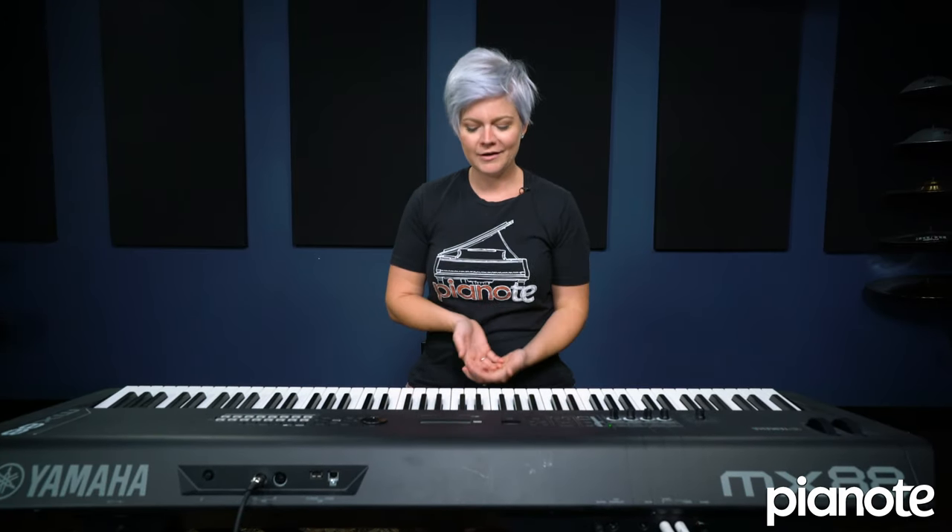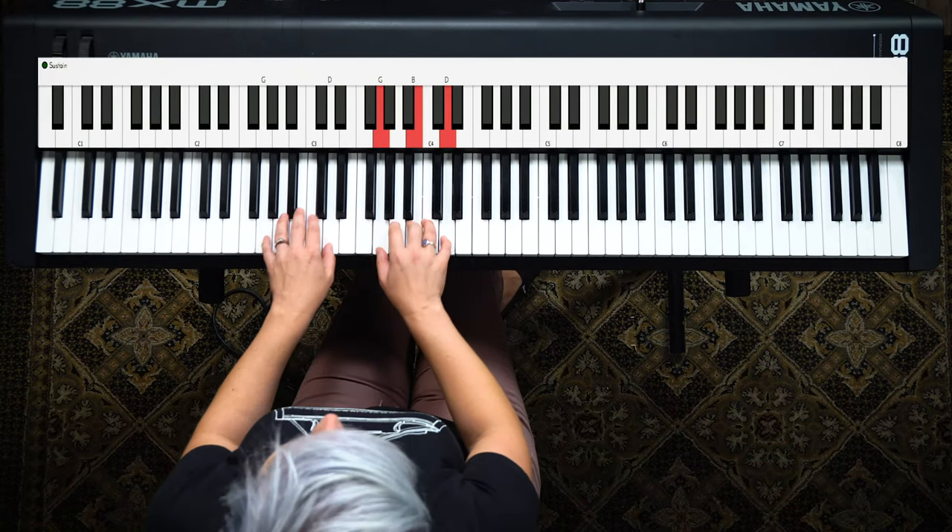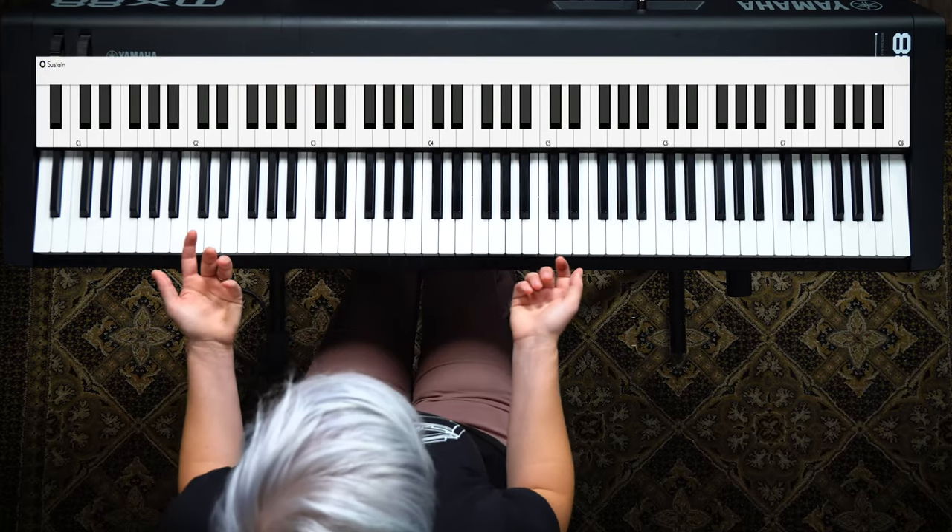One of the most common questions I am asked is how to add fills to the right hand when you're chording. It's one thing to play your basic chords, but to make them more exciting, what do you do? As a beginner, you want to do something that isn't super complicated because you don't want to become overwhelmed or frustrated — you just want to sound better.